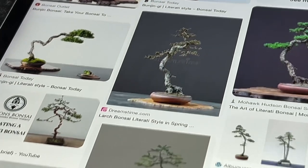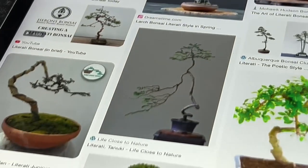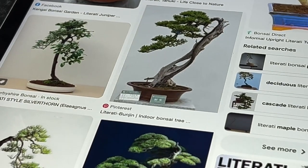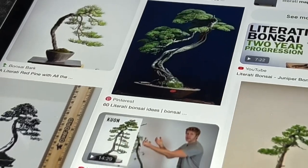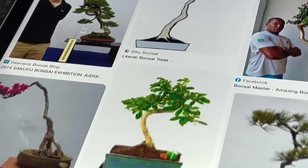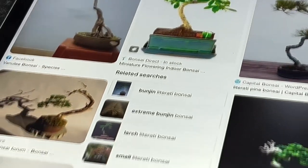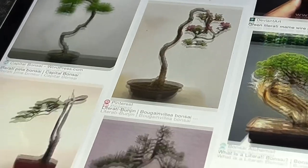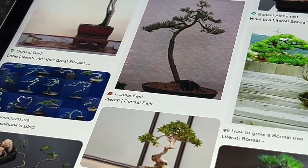Literati bonsai refers to a Japanese bonsai style where the tree is trained to have an elegant and slender trunk with branches resembling calligraphy strokes. The literati style is known for its asymmetrical and irregular shape, often featuring gnarled wood, twists and bends to convey a sense of age, wisdom, and struggle against adverse conditions.